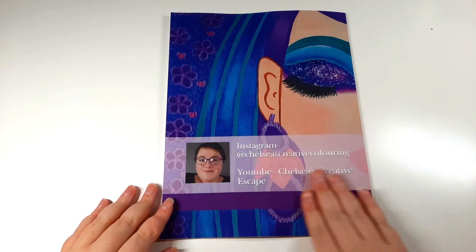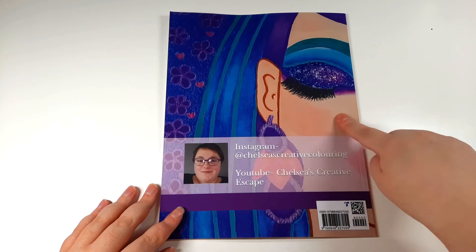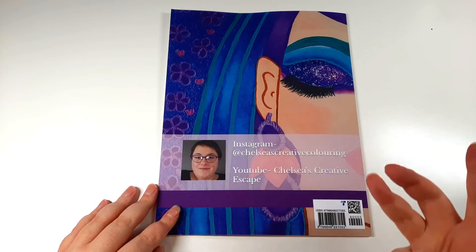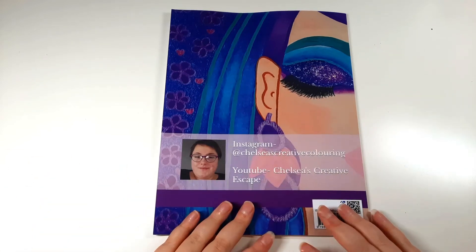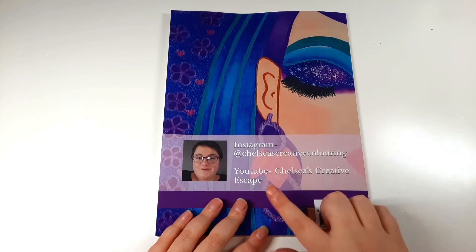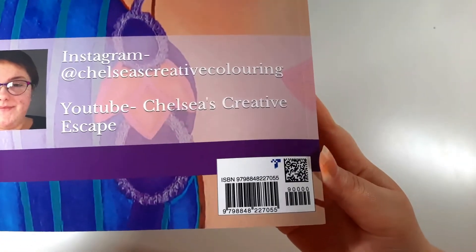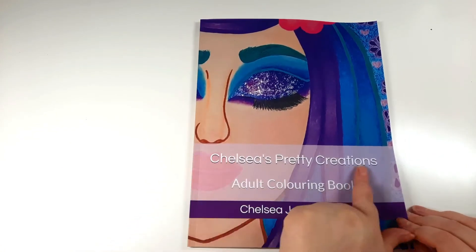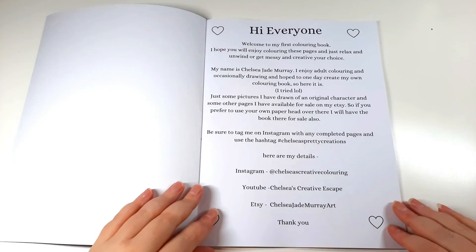This is an image that I coloured myself - the flower girl. And this is a picture of me, my profile picture, because they wanted a picture and I just picked the same one so people know it's the same person. It has my Instagram, my YouTube, and that's the ISBN. That is the cover - 'Chelsea's Pretty Creations, Adult Colouring Book by Chelsea Jade Murray,' which is me.